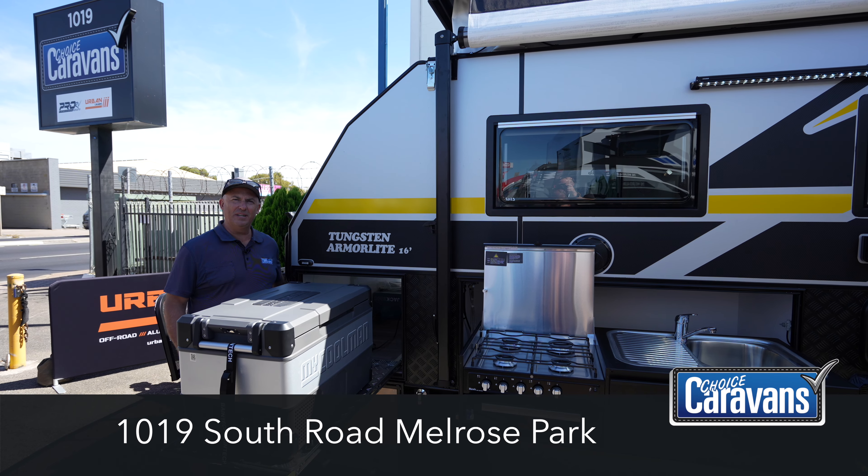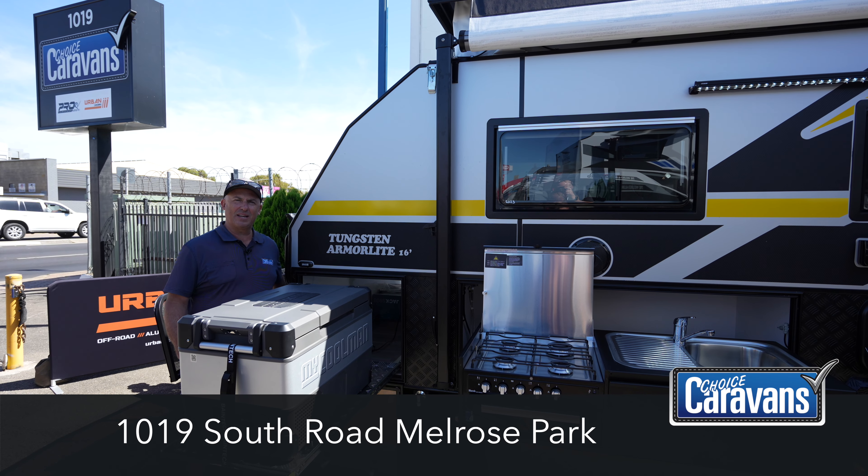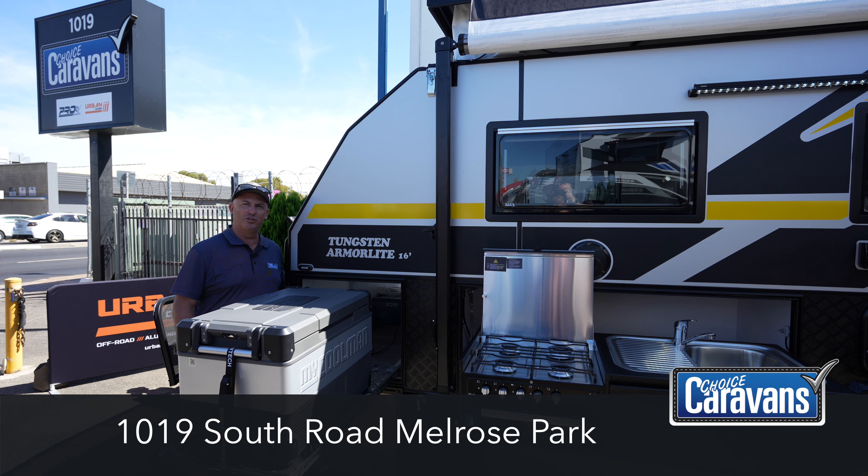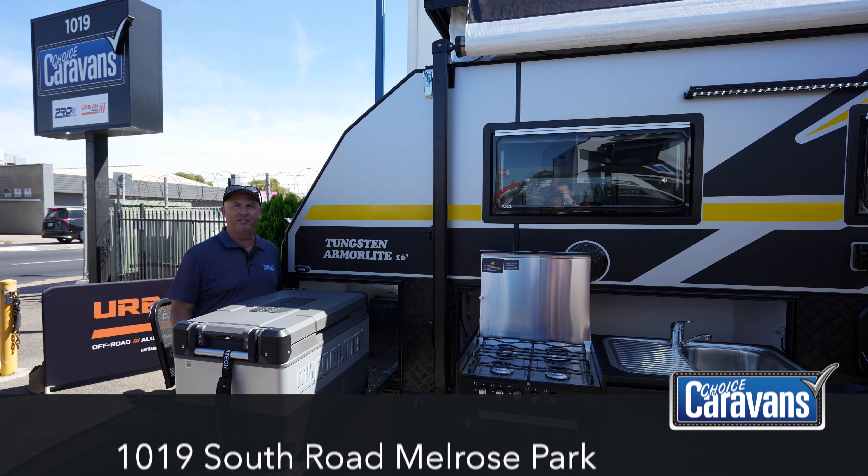If you have any questions, please leave some comments below and please come in and see us at Choice Caravans, 1019 South Road, Melrose Park. Choose wise, choose well — Choice Caravans.